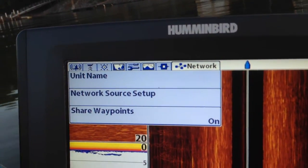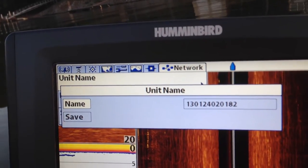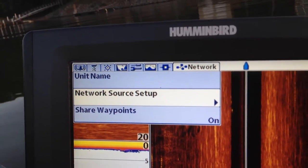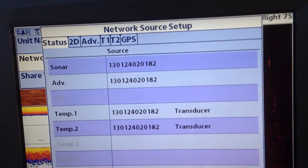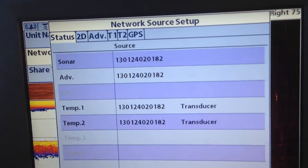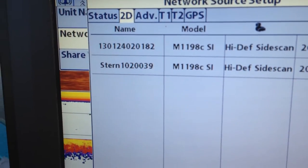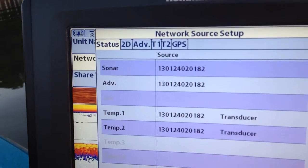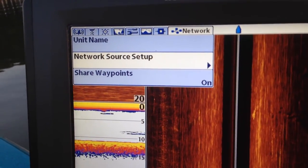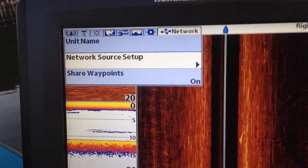This is the network setup. Unit name — on this one it's factory. Network source — you can see I've got two units running, so it gives me a choice of two units. I've got them networked together, and you can see my front unit — I've actually got it named Stern for some reason. Share waypoints off and on — I don't know, if you're networking units it's on by default I think.